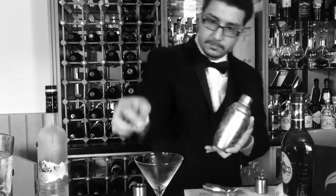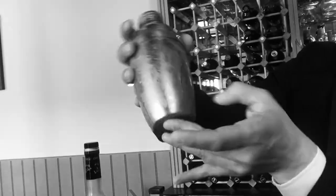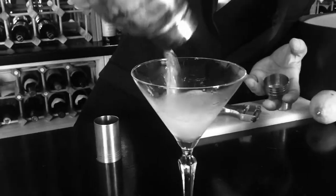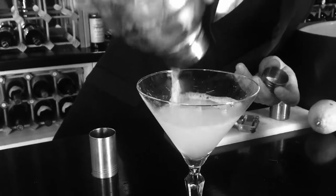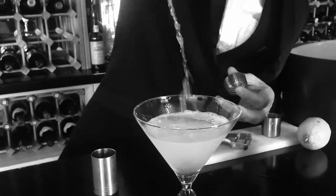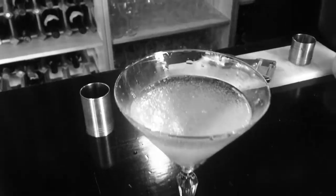So now you see my glass is quite cold and my shaker is really frosted now. Into the glass — and you see all those little ice crystals in there? That is what the shaking did.